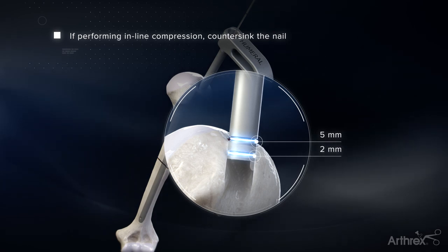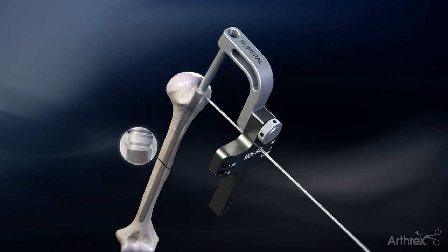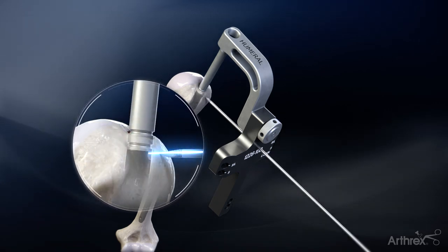If inline compression is used, countersink the nail at least 5mm. A K-wire may also be used through the small hole in the targeting jig to accurately indicate the top of the nail.